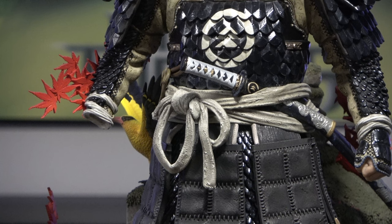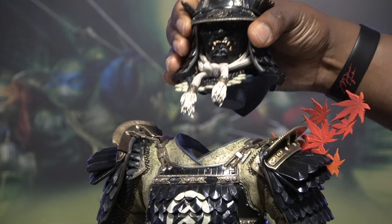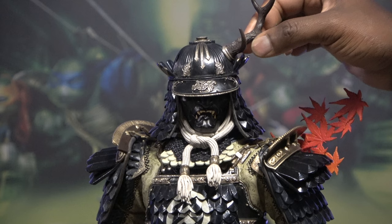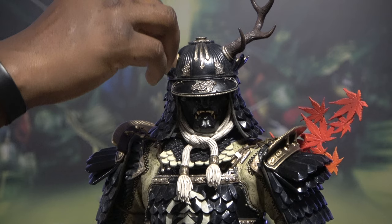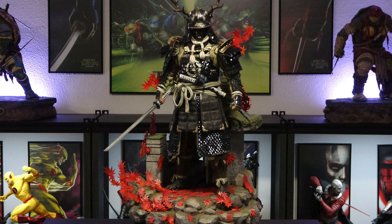Now let's get into some switch-outs. We will replace the sword with a fist, and then when doing so, you want to holster the sword — so we'll put it in the sheath. And now, let's get into the alternate head sculpt with the mask and everything — looks very dope. So right here we'll have the antlers, we'll peg those in. And wow, man, that looks amazing. I'm really digging this. This is the reason that I decided to get this statue — looks very dope. But the original looks good as well.